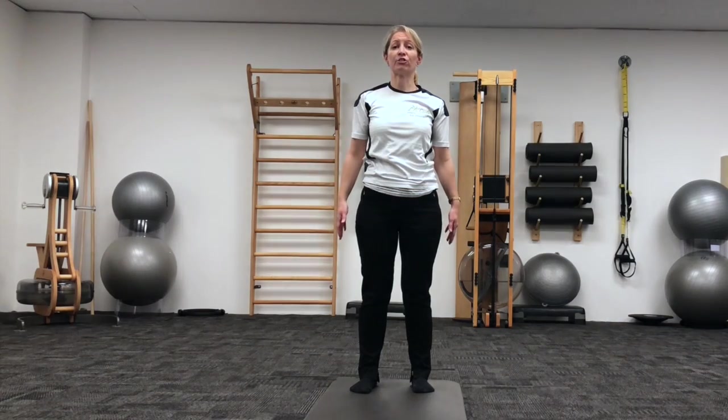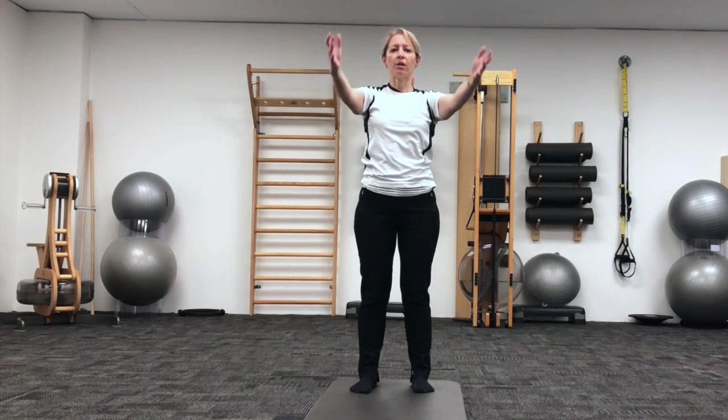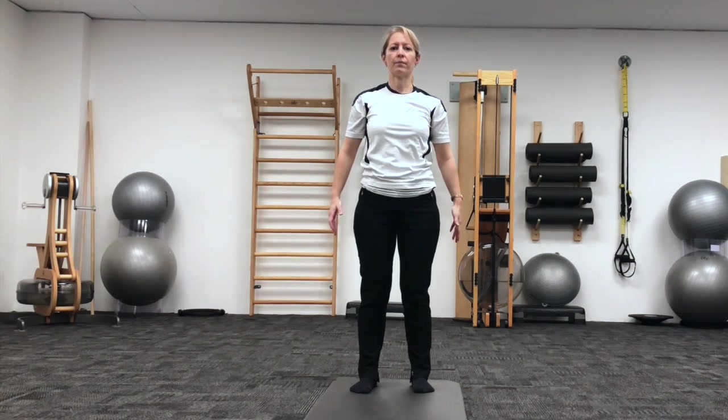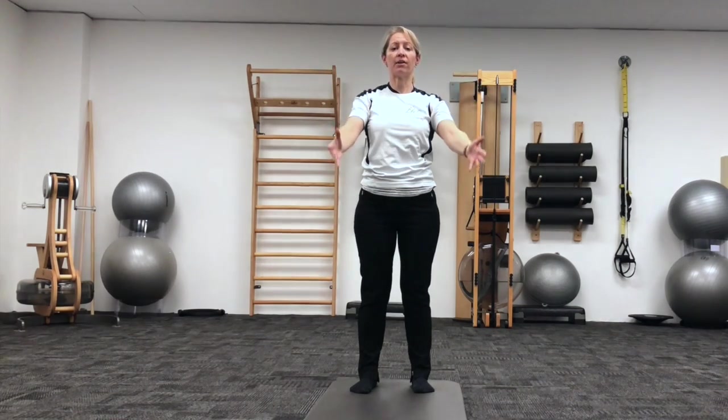Now, changing this to a chest stretch, so bringing both arms up as you're breathing, and exhale to lower the arms back down. Inhale, reaching those arms up, nice and wide through the arms and through the chest, and exhale and lower.